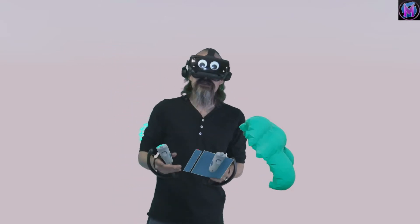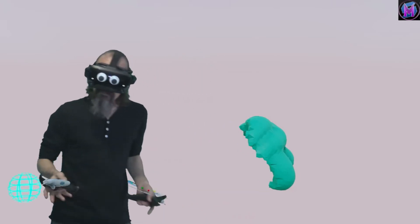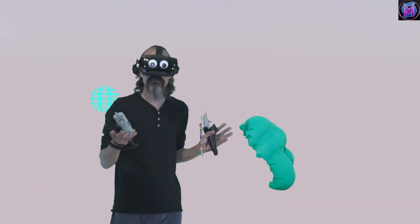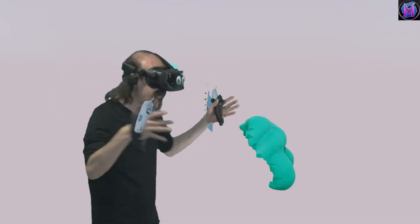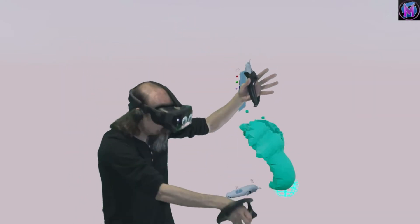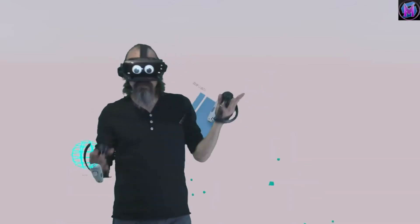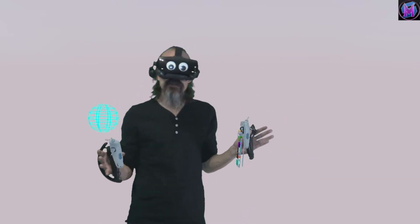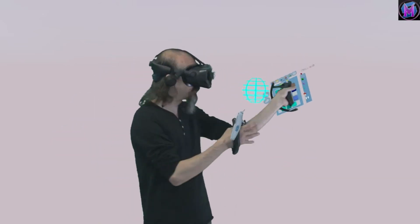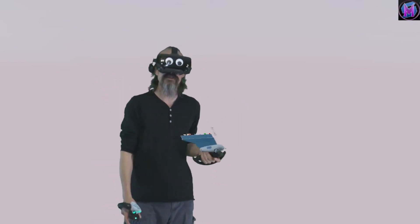Sculptor VR is also fully multiplayer. So if you're on the internet and you have up to 4 different people all with the same program, they can actually get together and work on the same sculpture at the same time. We'll even try to demonstrate that in later lessons. So we're going to do this whole series about using this cool sculptural program in virtual reality called Sculptor VR.